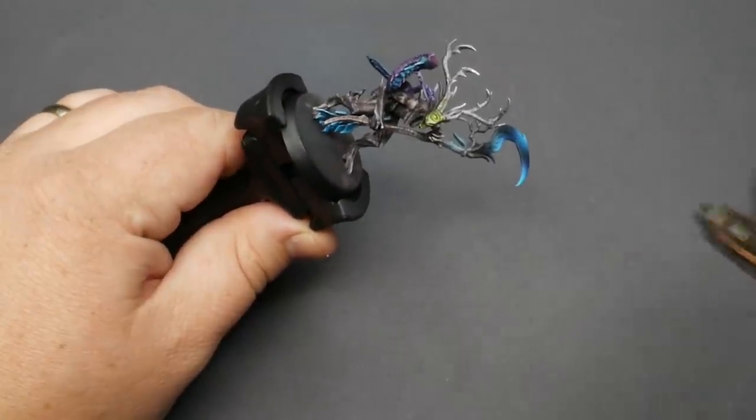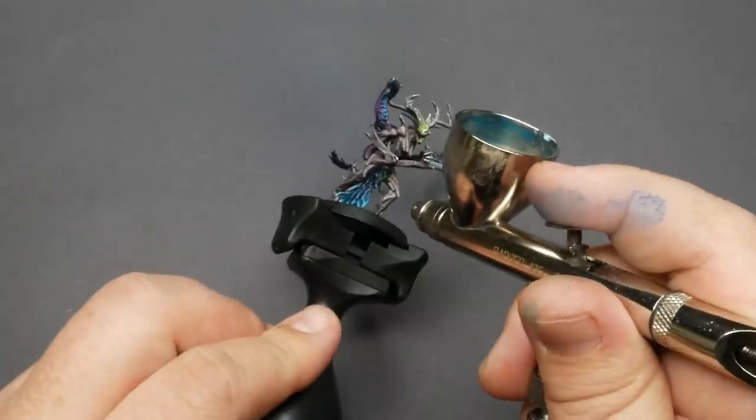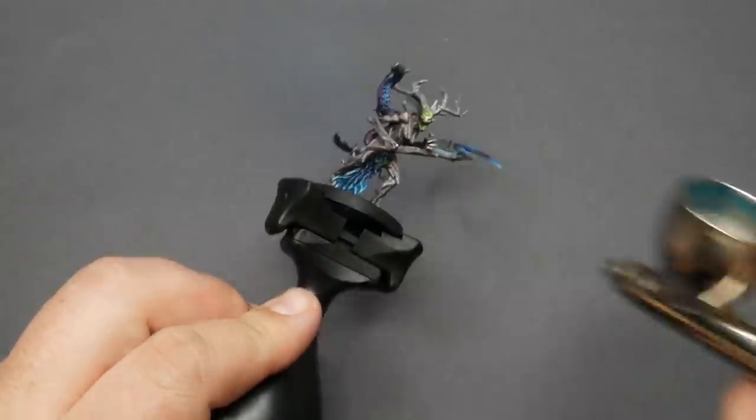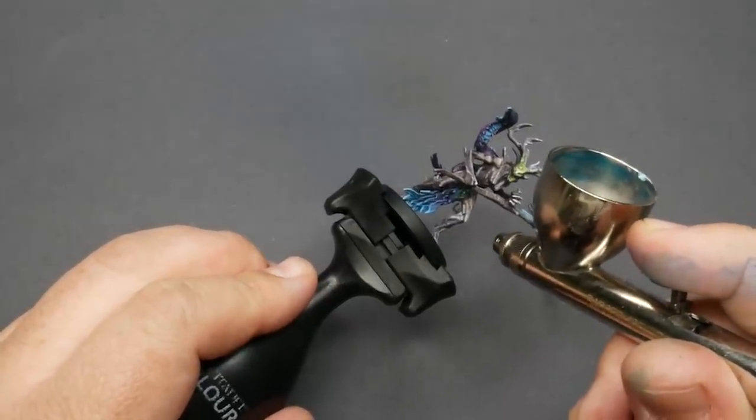I also decided to put down some purple on the loincloth. There's almost an overhang in the middle of it, and there really should be a shadow right below that, so this really made it look a lot nicer. Already I'm feeling pretty good about how this model looks, and there's one more thing we need to do before we get to the end — make a fancy base for our model.